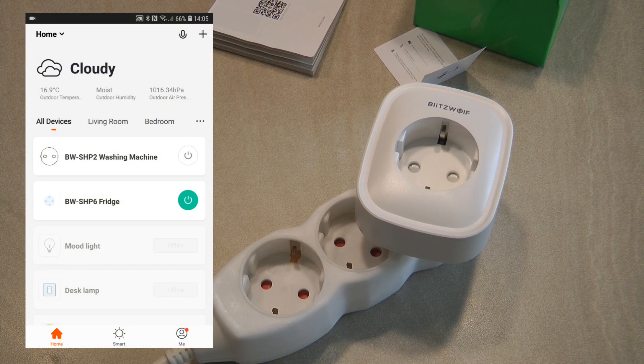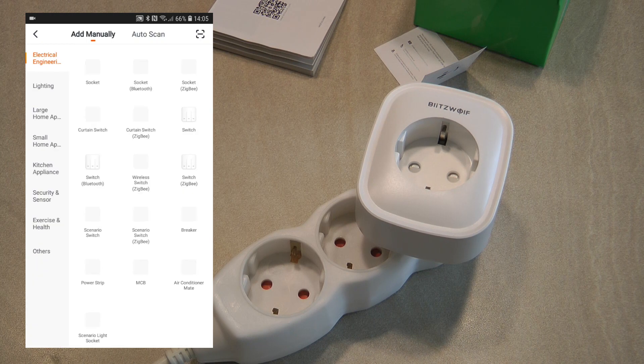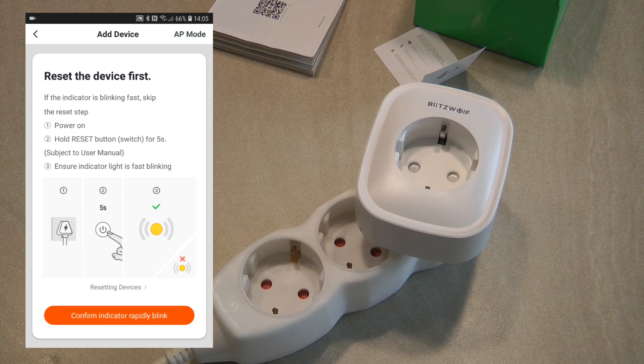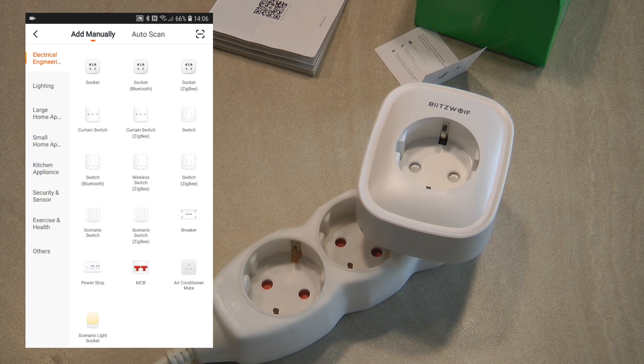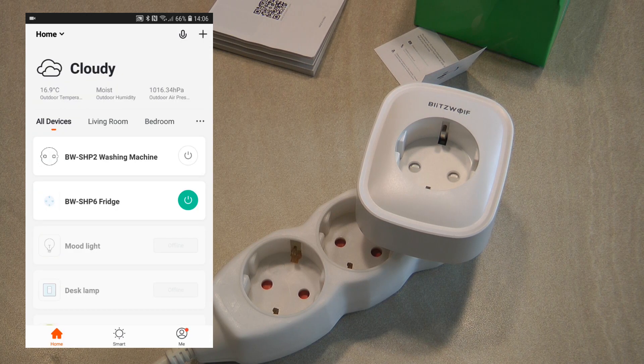I'll show the entire pairing process. Once you take it out of the box, you click the plus button in the top right, select 'socket', and it asks if the indicator light is flashing — which it will be. You confirm it's blinking rapidly, provide your Wi-Fi credentials, wait a few minutes, and it's added to your setup. Here you can see it listed as 'washing machine SHP2'.